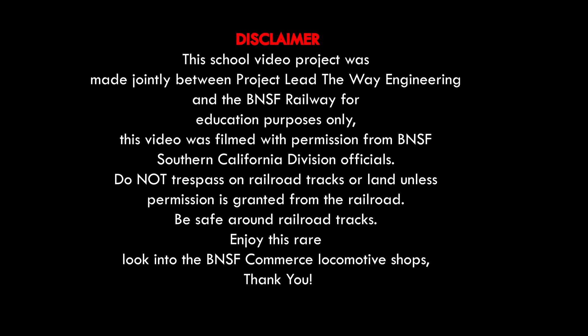This school video project was made jointly between Project Lead the Way Engineering and the BNSF Railway for education purposes only. This video was filmed with permission from BNSF Southern California Division officials. Do not trespass on railroad tracks or land unless permission is granted from the railroad. Be safe around railroad tracks. Enjoy this rare look into the BNSF Commerce locomotive shops.